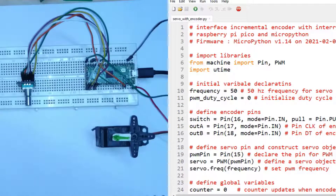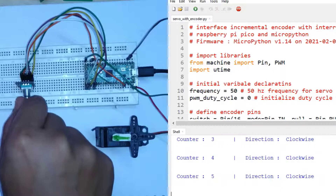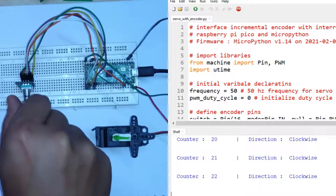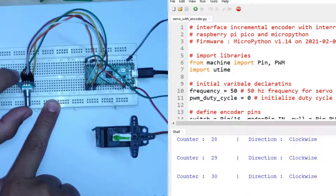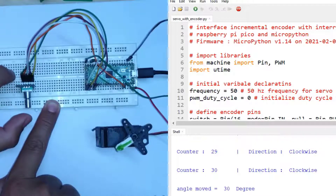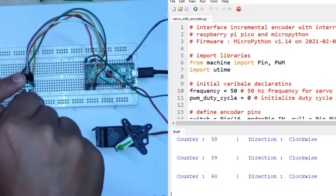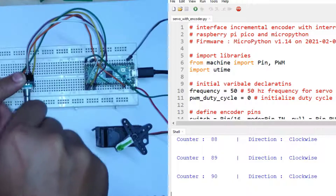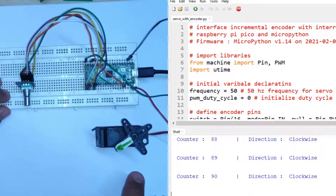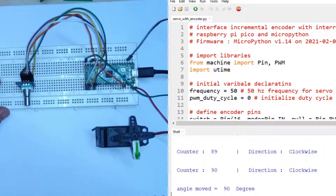I have run the script and now I will rotate the encoder. This is incrementing a counter — the counter is now at 30. If I press the button, the servo will turn to 30 degrees as you can see. Now I will increase the counter to 90 degrees. When I press the button, the servo will go to 90 degrees. As you can see, the servo is now at 90 degrees — this is the marked horn of the servo.